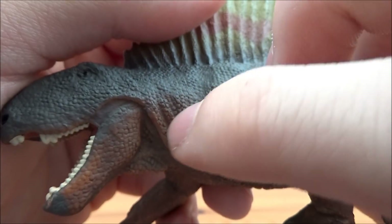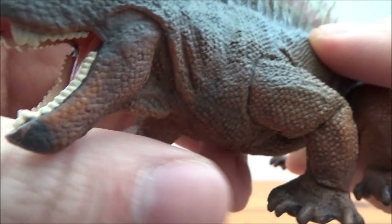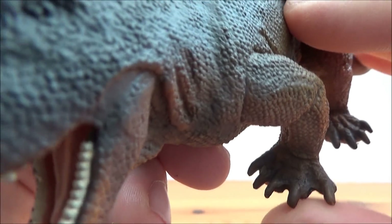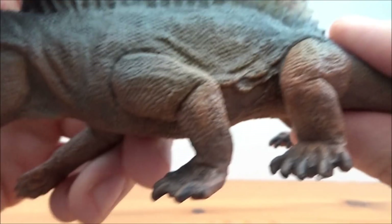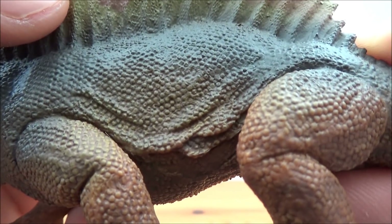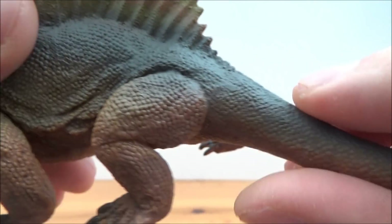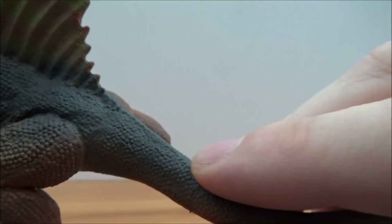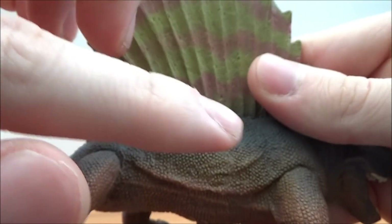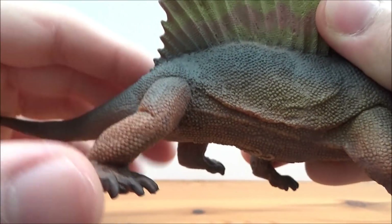Going on to the body, we can see a lot of the musculature — the muscles are really showing on the side. Here on the front feet, one of them is raised as if it's walking. We've got five clawed digits, very nice skin detail, and gorgeous scales. Around the back we've got five clawed toes with a little curl, and the tail has lovely deep scale detail on both sides as well.